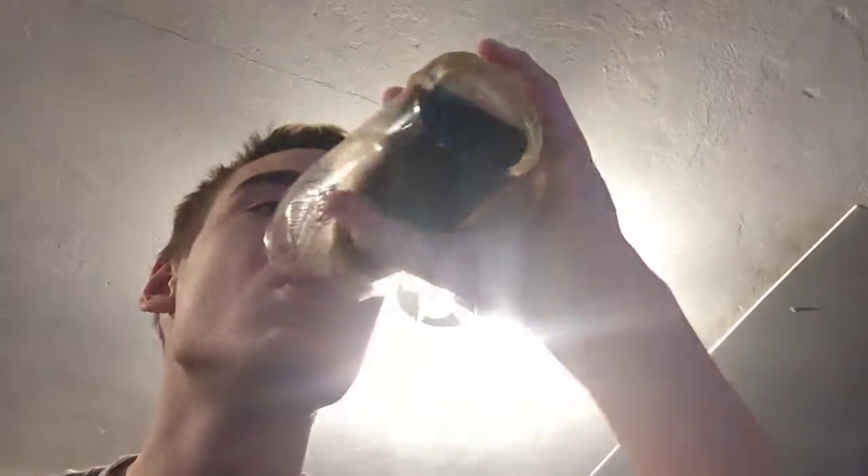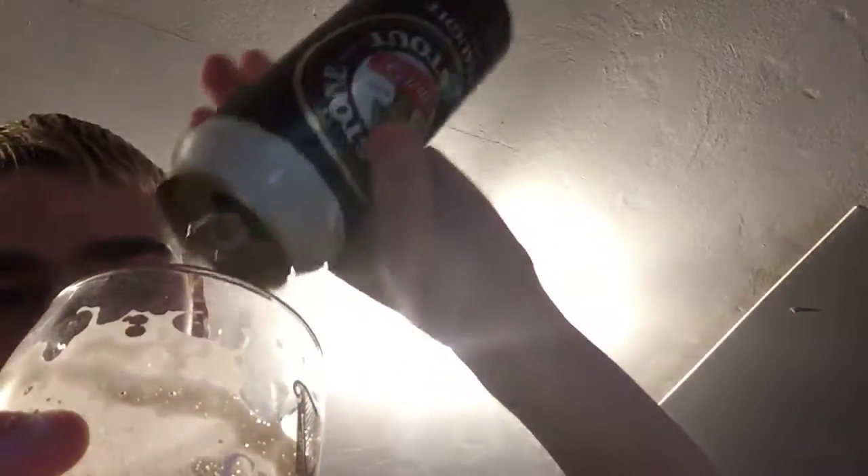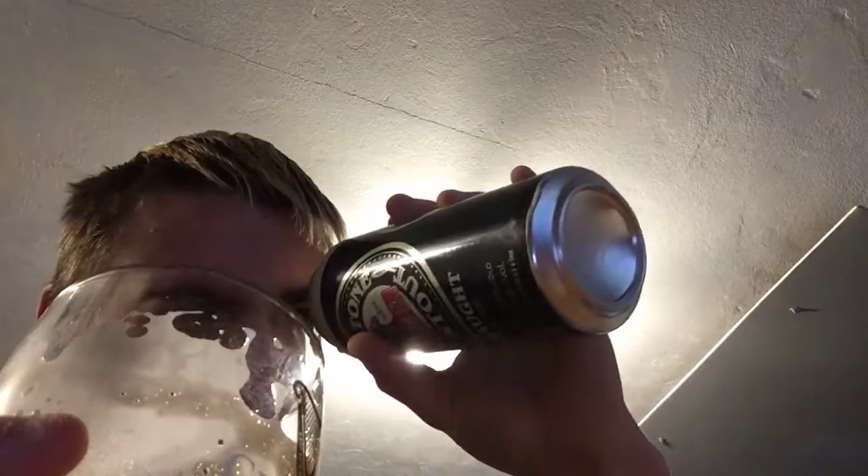Oh yeah, that's good, that's very good. Basic and good. It's 4.2% alcohol, 440 ml. There's no widget. No widget.